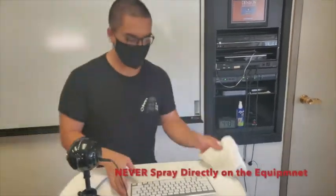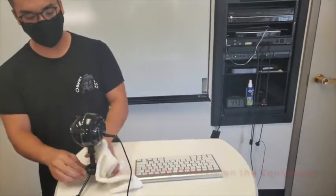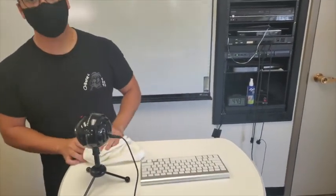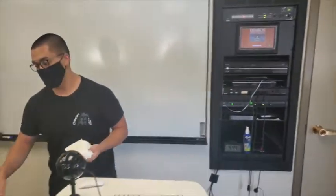You can use this to wipe down the keyboard, wipe down the microphone, anywhere that you're touching it — basically any technology that you're going to be using in the classroom. Make sure that you clean it using this solution.